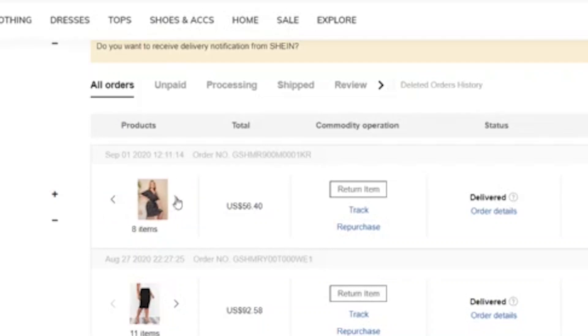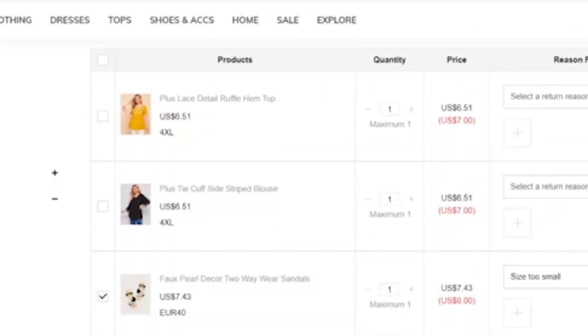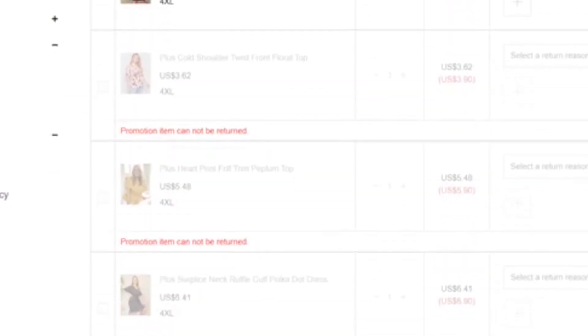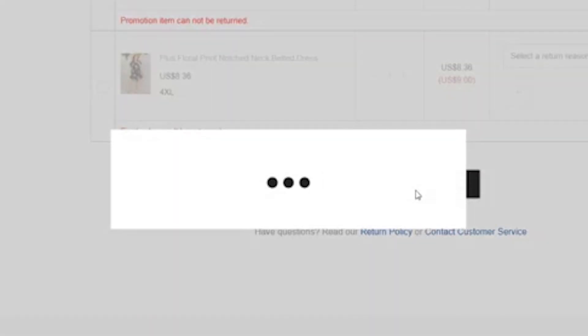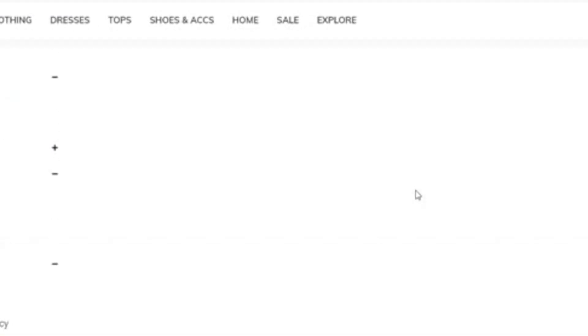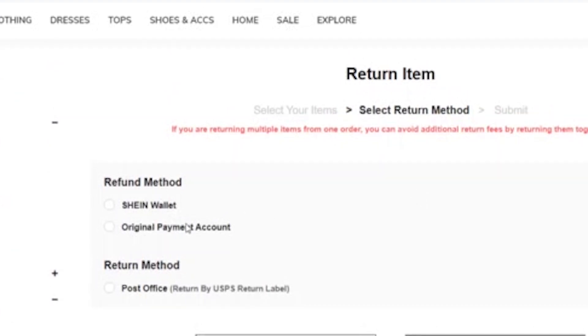Basically, I had a few items that I did want to return that are actually eligible for a return on Shein's website. It does say that there are free returns in the U.S. and there is a pretty decent return window. All you have to do is go into your order history, tell it that you want to return items, and go through that process. Now, if you decide later that you want to return more items than you did the very first time, you have to pay shipping or something to that effect. So I would just be sure that you know exactly what you want to return to do it all under the free shipping in the U.S.